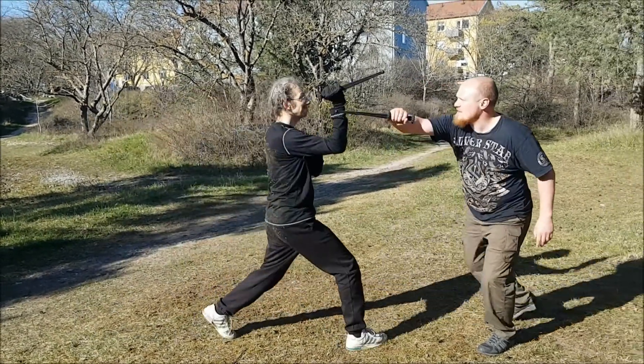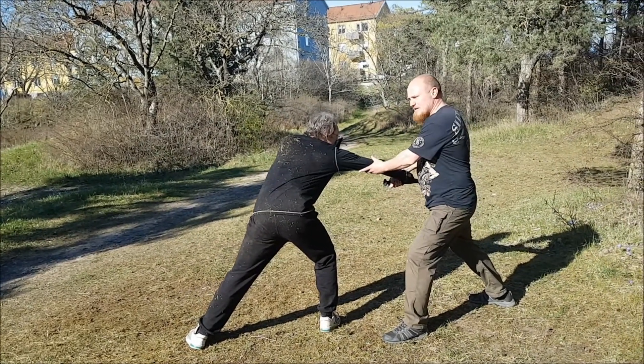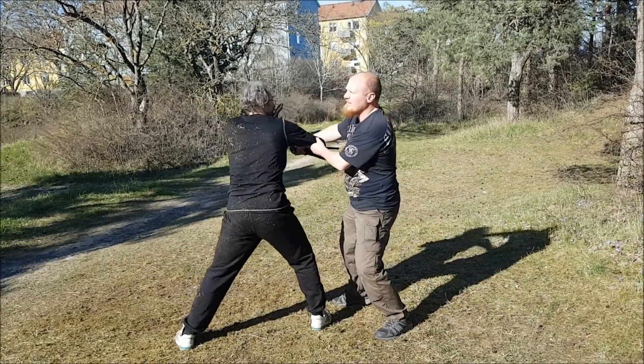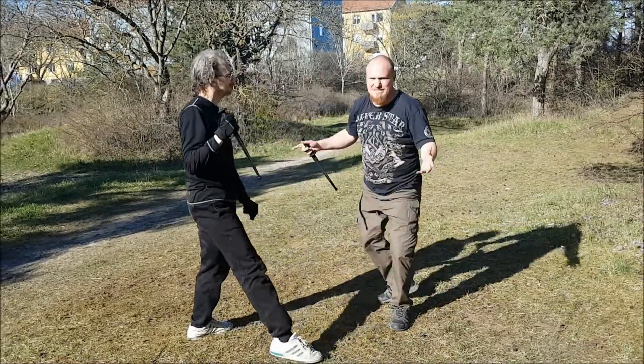He can come from any guard. When he comes in, I hook him and I go back. You see, I wind up in the same position as with the first technique. I smash here, he lifts his hand, and I go around and get in here. This is exactly the same as the first technique.